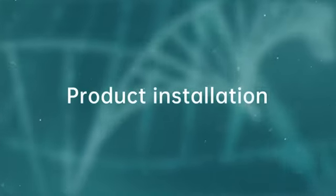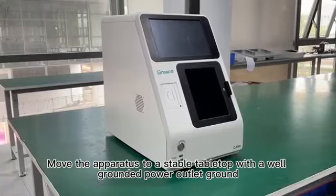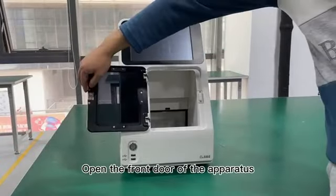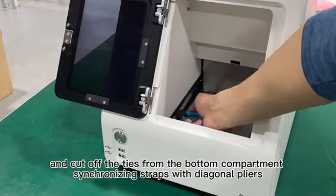Product Installation. Move the apparatus to a stable tabletop with a well-grounded power outlet. Open the front door of the apparatus and cut off the ties from the bottom compartment synchronizing straps with diagonal pliers.